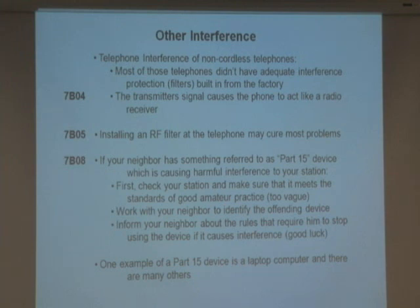If your neighbor has something referred to as a Part 15 device which is causing harmful interference to your station, first check your station to make sure it meets the standards of good amateur practice. Work with your neighbor to identify the offending device. Inform your neighbor that the rules require them to stop using a device that causes interference. A laptop, for example, is a Part 15 device. This is an A, B, C, D — all of the above — type answer to memorize.